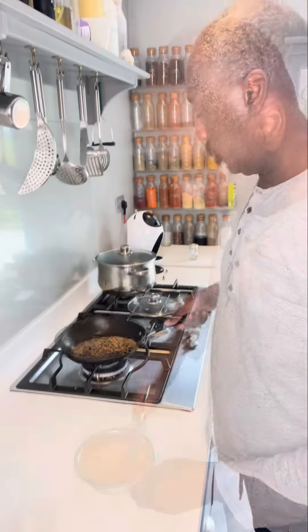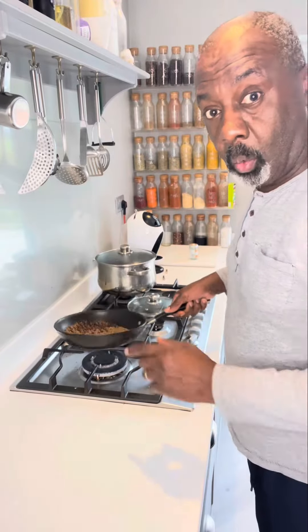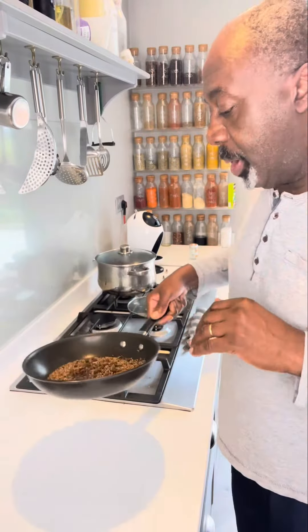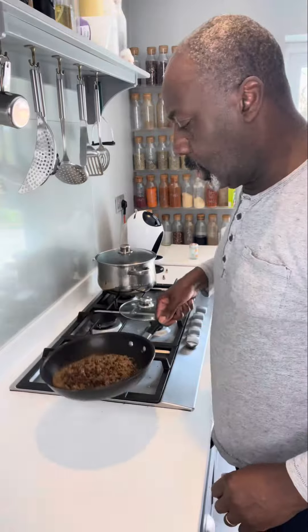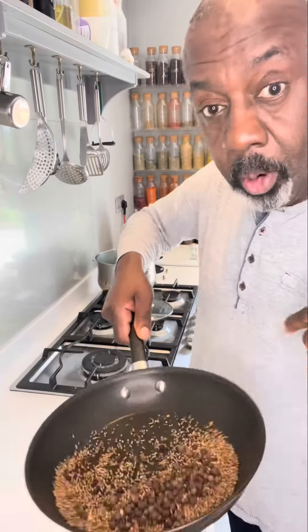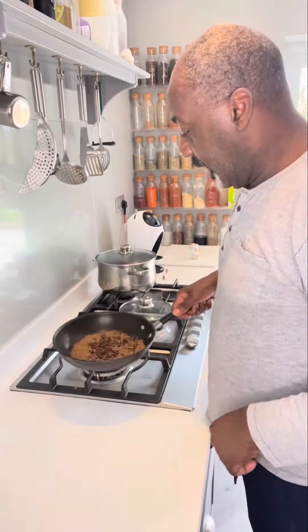Just be aware that once the pan starts getting hot, the seeds will pop and they'll pop all over the place, so make sure you cover with the lid. After 10 minutes of popping and roasting, turn off the heat and just let them cool right down.